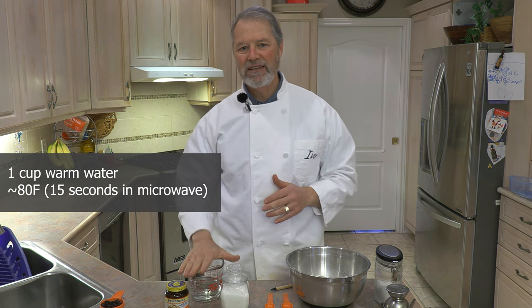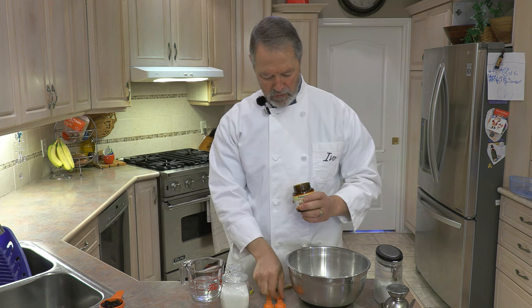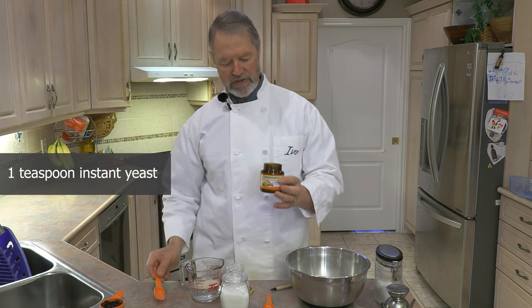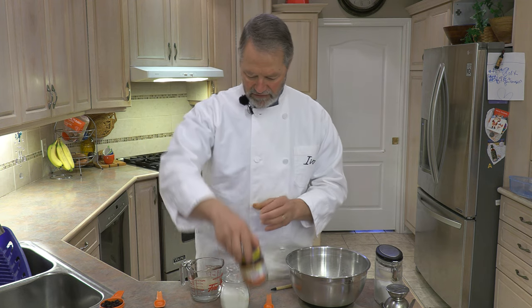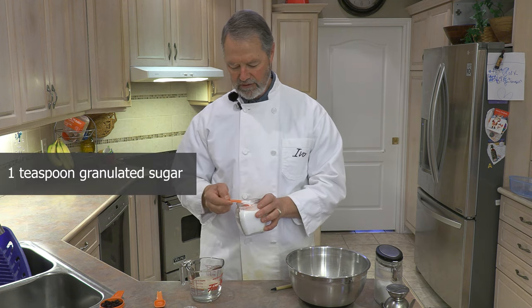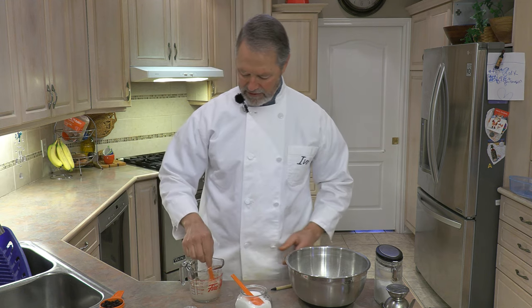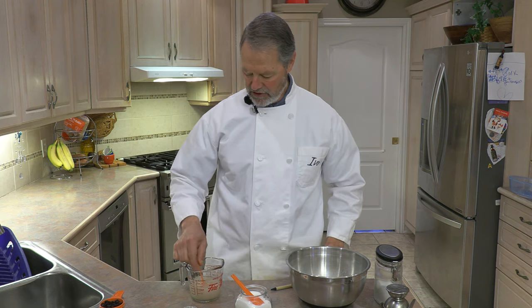I have one cup of warm water, about 80 degrees — about 15 seconds in the microwave and it's good to go. To the water I'm going to add one teaspoon of yeast. I'm using instant yeast today, but you could use traditional yeast as well; they both work fine. So one teaspoon of yeast, and to the yeast water I'm going to add one level teaspoon of sugar. Now we're going to let this sit for about two to five minutes just to activate the yeast.